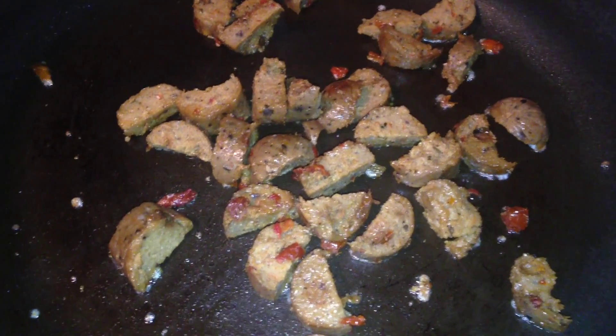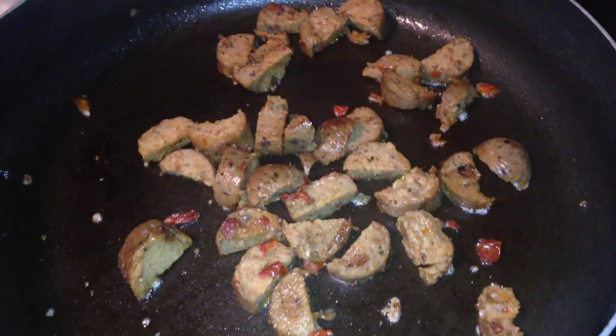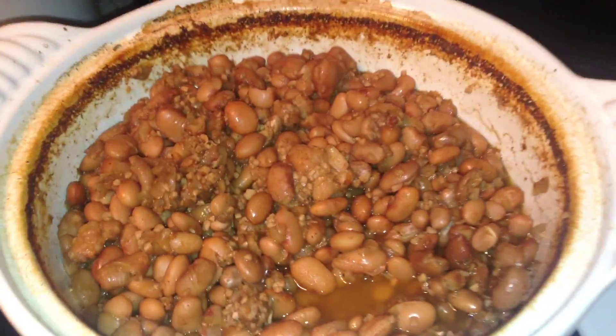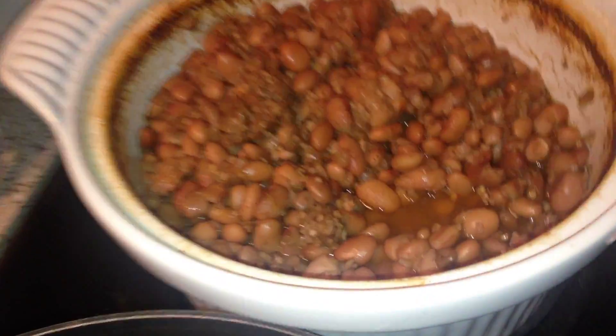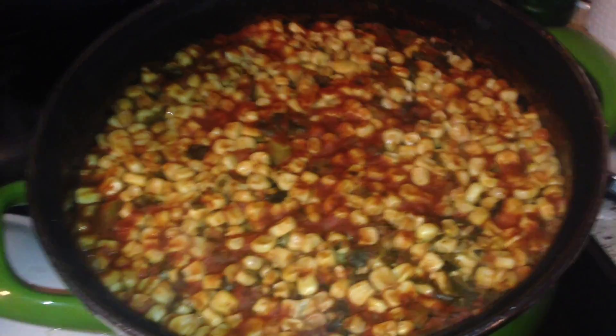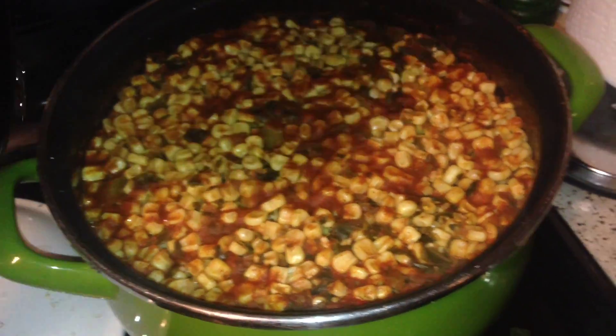I'm making some Tofurky sausage to go in my rice and beans, making a burrito. I made beans today and I made rice — there's brown rice underneath there.